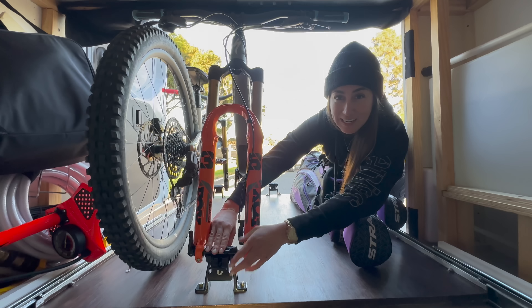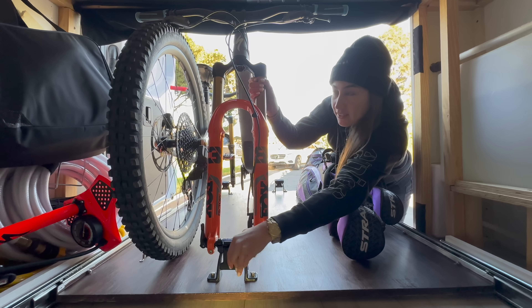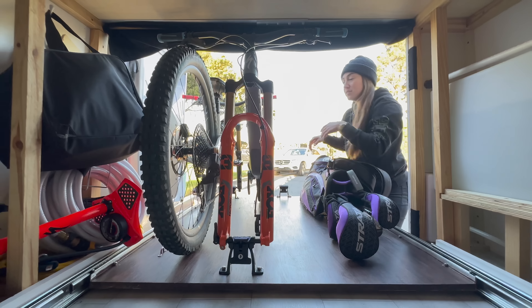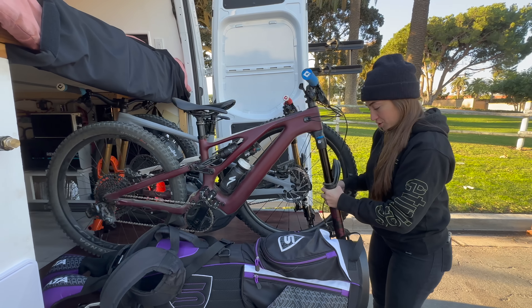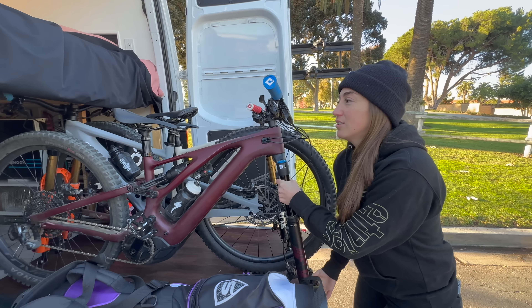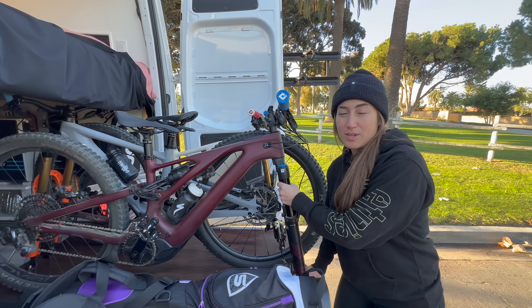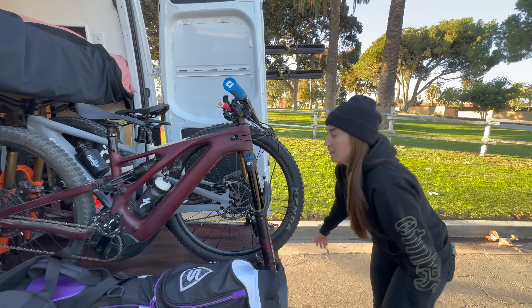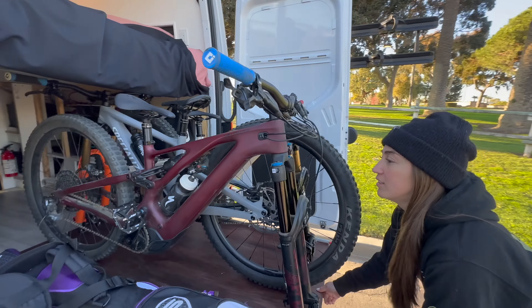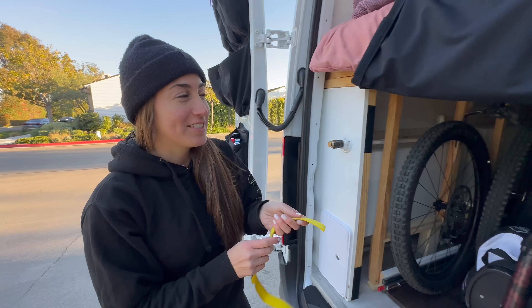Having the slide-out go all the way out makes it so much more convenient to load up the bikes. Another thing we decided when choosing this van was to have no back windows, which made it a little safer and more secure. When I have all these bikes in here, I didn't want anybody to see inside.